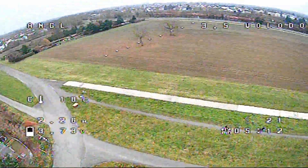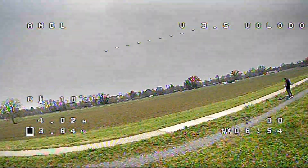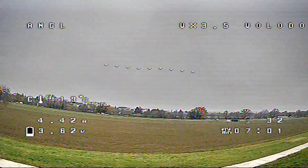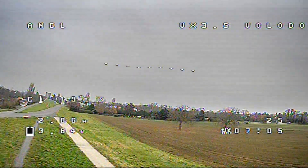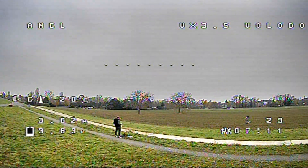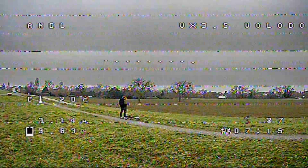I'll leave links to all the products used for this drone in the description — keep in mind prices may differ from when I bought them. If you decide to build now, AliExpress has a Christmas sale and you might find them at an even lower price. Don't forget to subscribe and like if you enjoyed this video. See you in the next one.